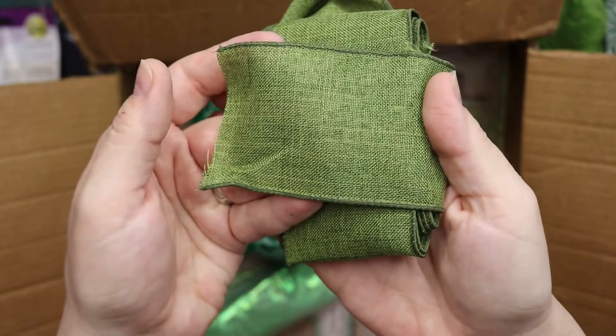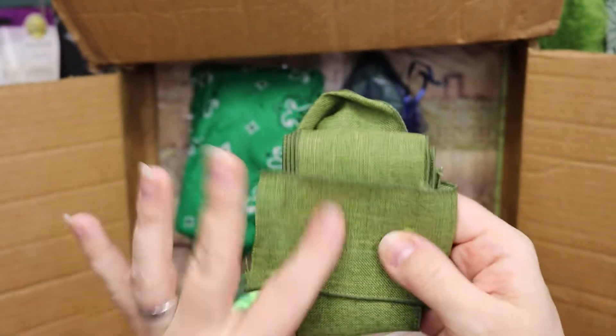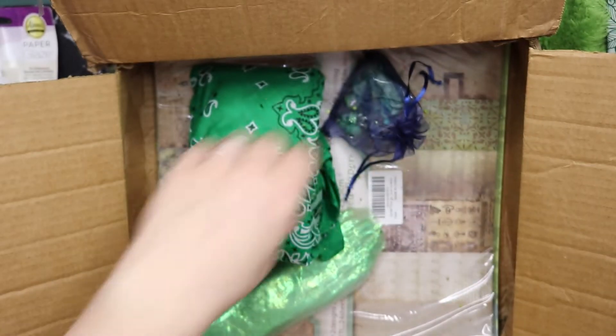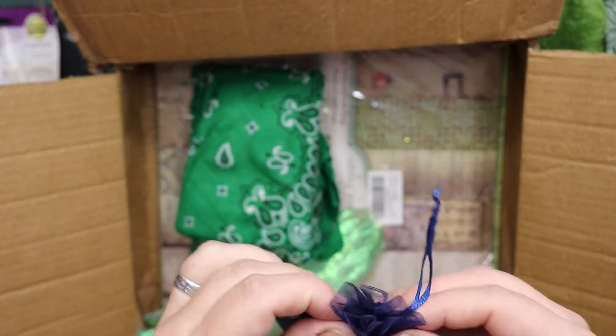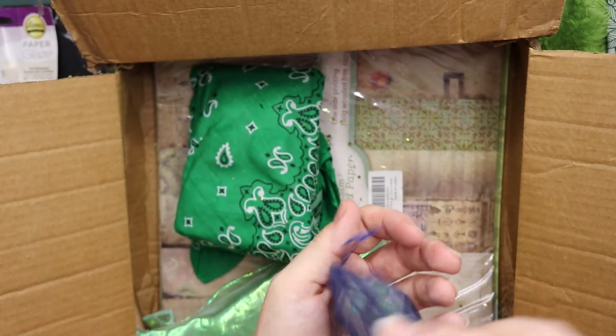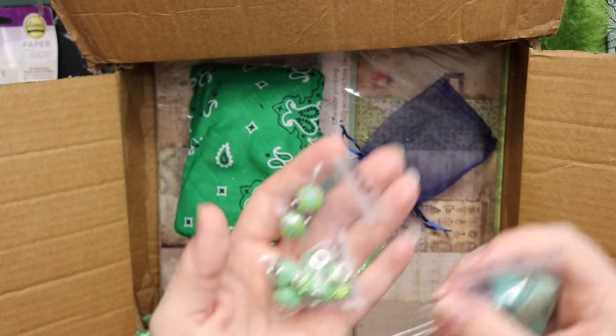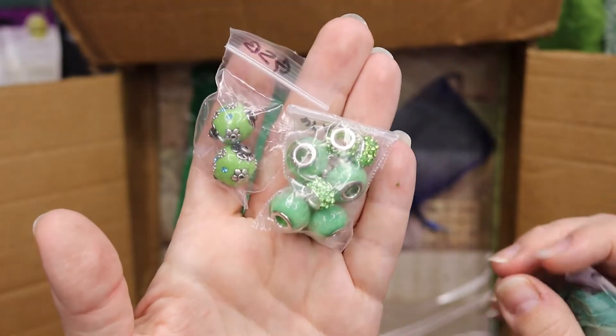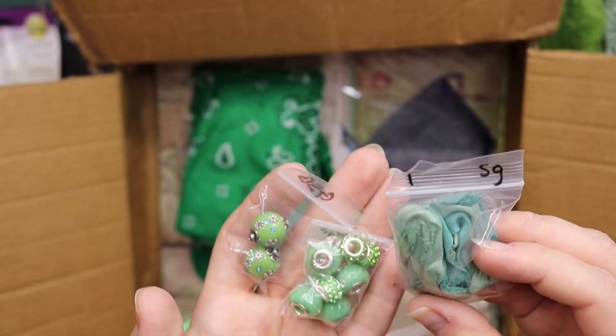Anyway, we have this muted green fabric ribbon. What's in here? We have some gorgeous glass beads and some sari silk.